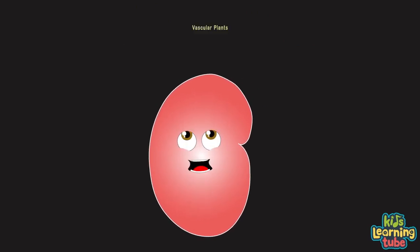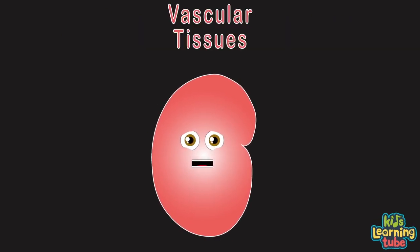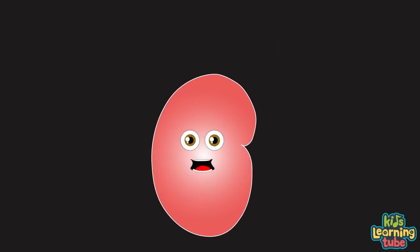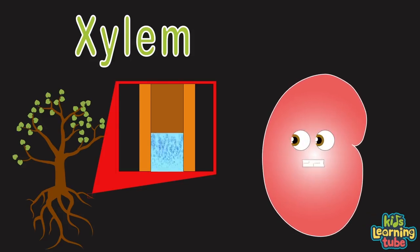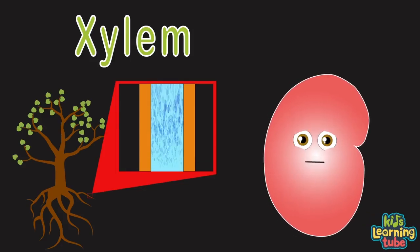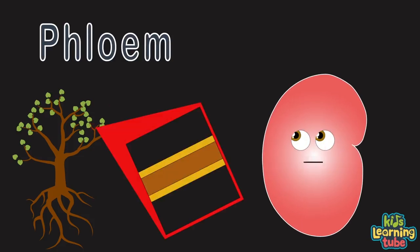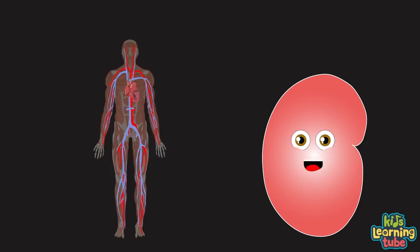What's a vascular plant? Well, it's any plant that contains vascular tissue — xylem and phloem. Let's look at the vascular tissue called xylem. They're tubes that act like straws, pulling nutrients and water up from roots. And the vascular tissue called phloem — thin tubes that transport the sugar sucrose produced by photosynthesis.